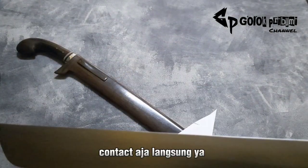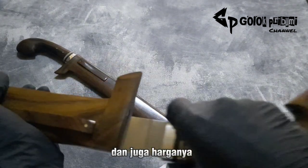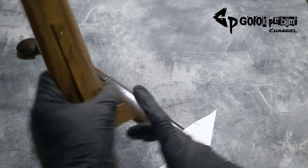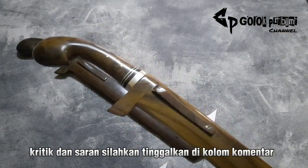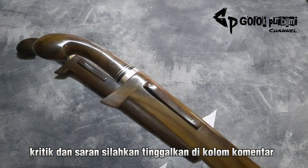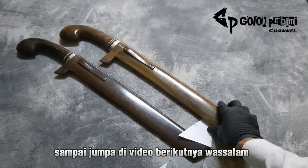Oke, cukup sekian ya teman-teman. Bila berminat silahkan dikontak langsung ya, nomor WA saya selamatkan di deskripsi, dan juga harganya. Apabila ada kesalahan seperti biasa mohon dimaafkan. Kritik dan saran silahkan tinggalkan di kolom komentar. Sampai jumpa di video berikutnya. Terima kasih.